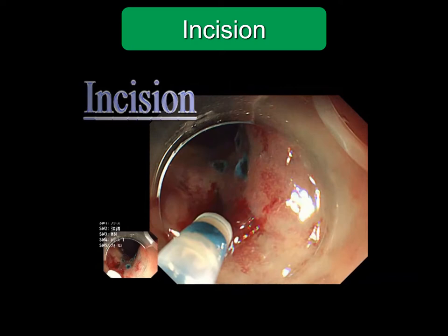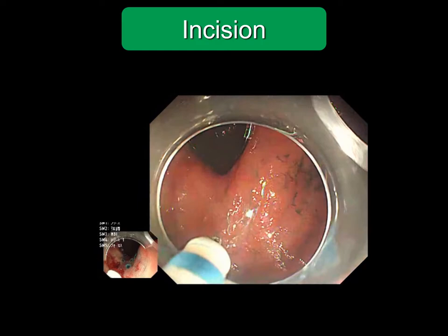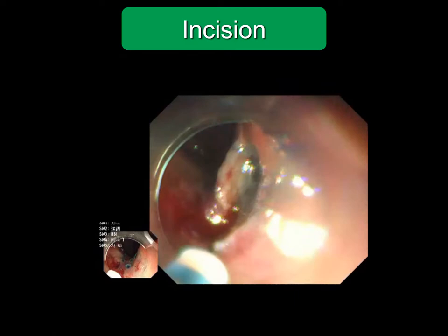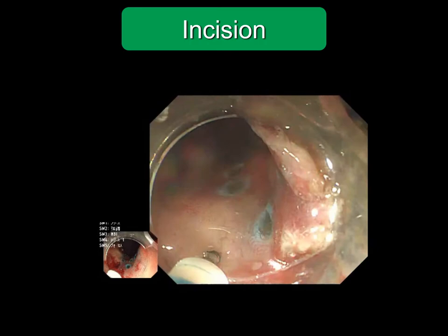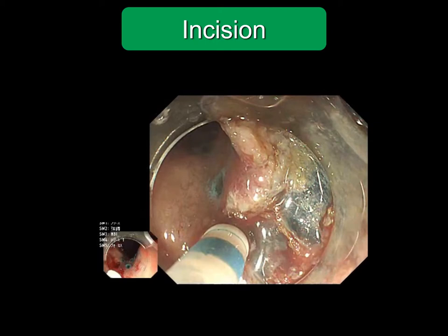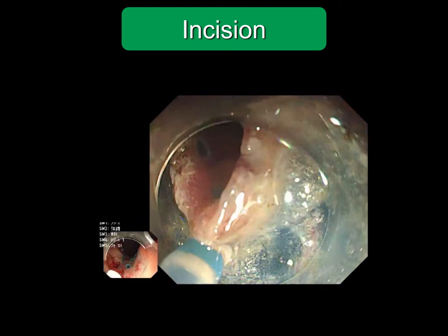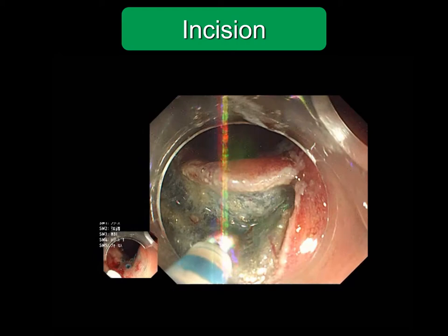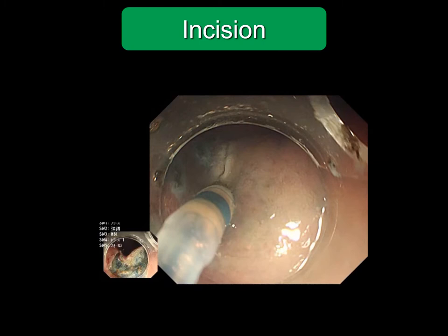A U-shaped incision is made to prepare a flap like this. It is safer to incise toward the lumen side. After incision of the mucosa, the incision line is traced several times to ensure cutting the muscularis mucosa. If the entire circumference is incised from the beginning, the locally injected solution flows out and does not effectively lift the lesion. There is a risk when an incision is made toward an invisible direction, so beginners had better incise toward the lumen side.